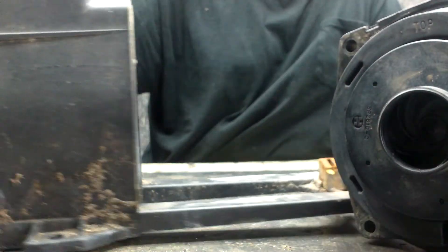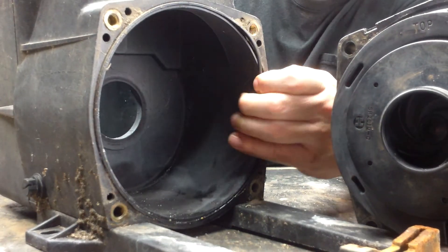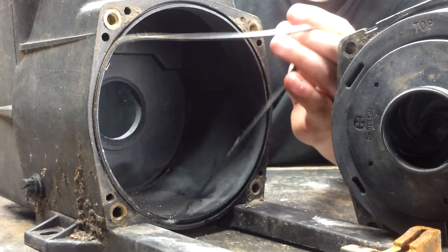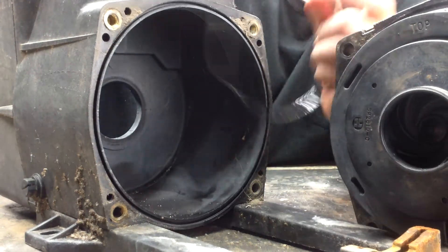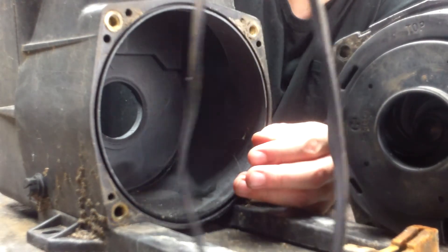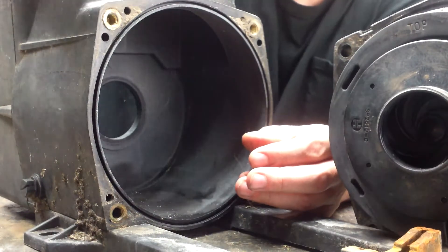Now we have separated the housing. You can see there is also a gasket right inside here — this is called your housing gasket. You want to remove this and check this gasket as well by stretching it and visually inspecting for cracks, tears, and wear. That is the housing gasket.